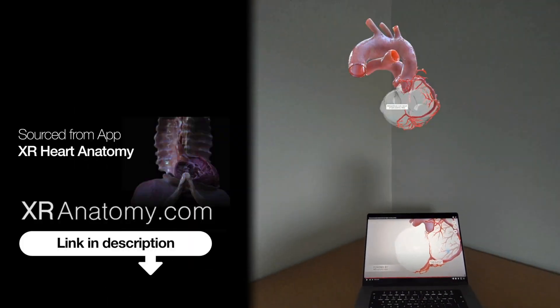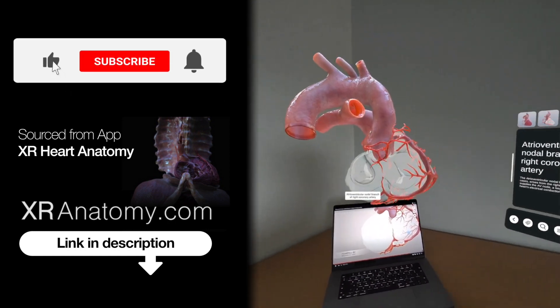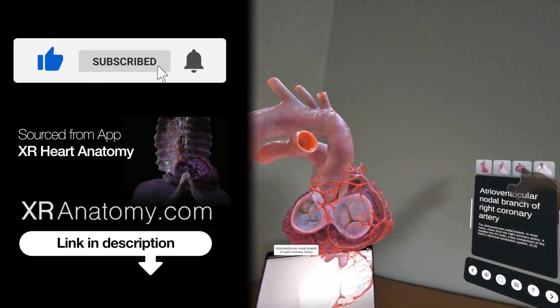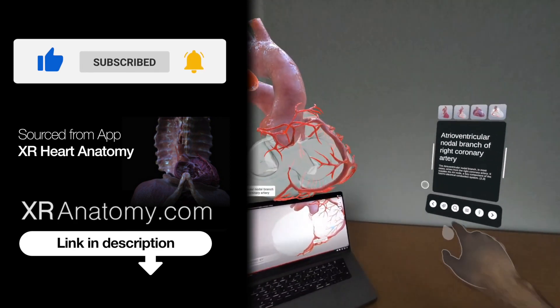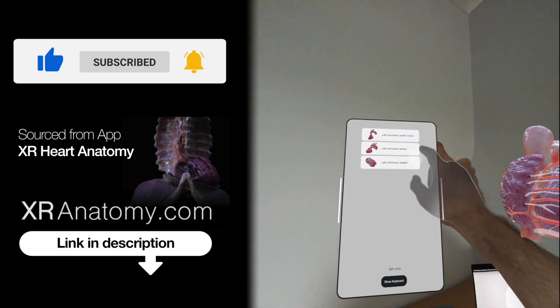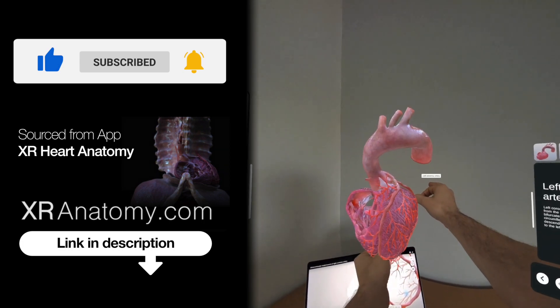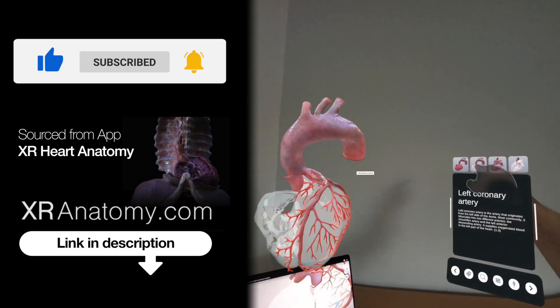Why just watch when you can touch? Did you know that you could touch the anatomical structure showcased in this video with your own hands? All you need to do is search for the name of the structure exactly as it appears in the video's title, and then the model you saw in the video will materialize right before your eyes.